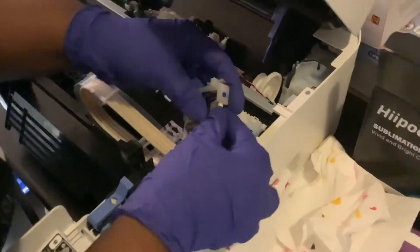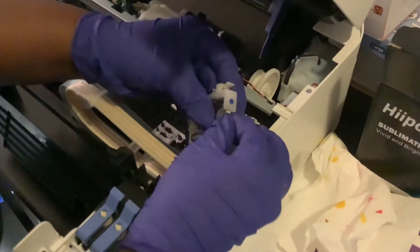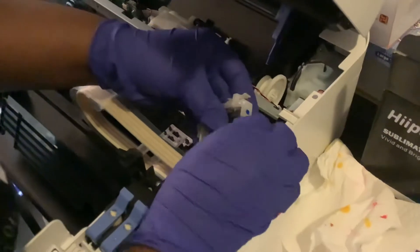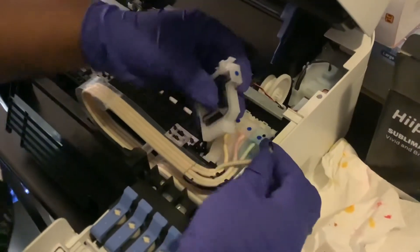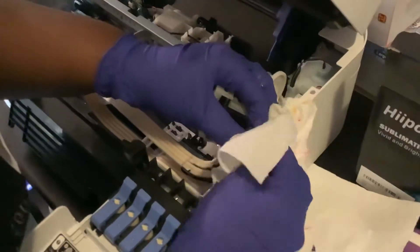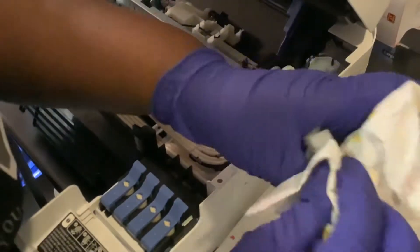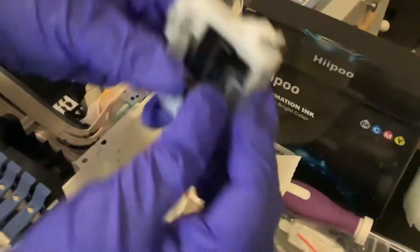Once you unclip this out of here, you take it and just wiggle it out from the top. Be careful because you don't want to break it or pop it. Once you get that out, that's why you have napkins and stuff around in case it leaks — sometimes it will, sometimes it won't. It all depends.